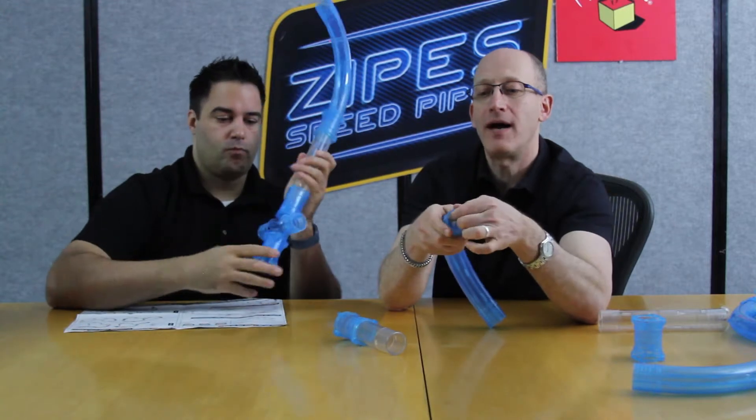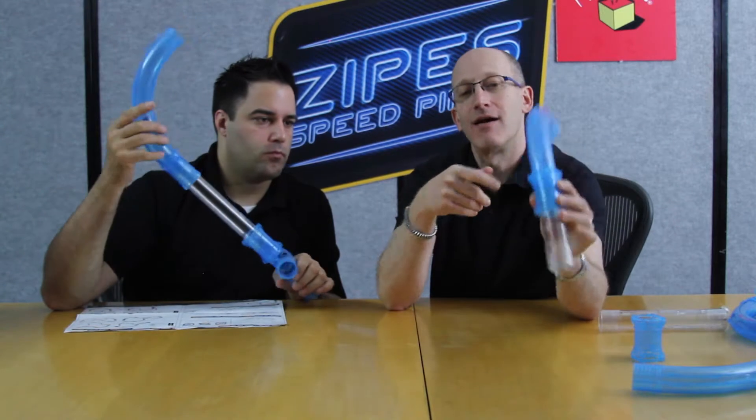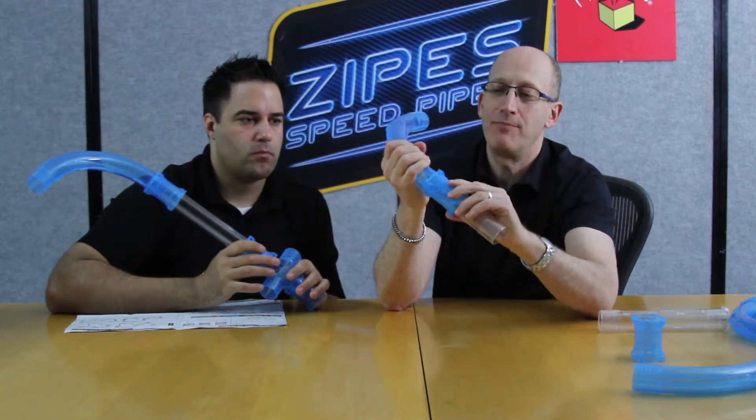If your pipe is not properly connected, you can still get it in there, but guaranteed the vehicle will get stuck there every single time. Make sure those pipes are properly connected and put together.